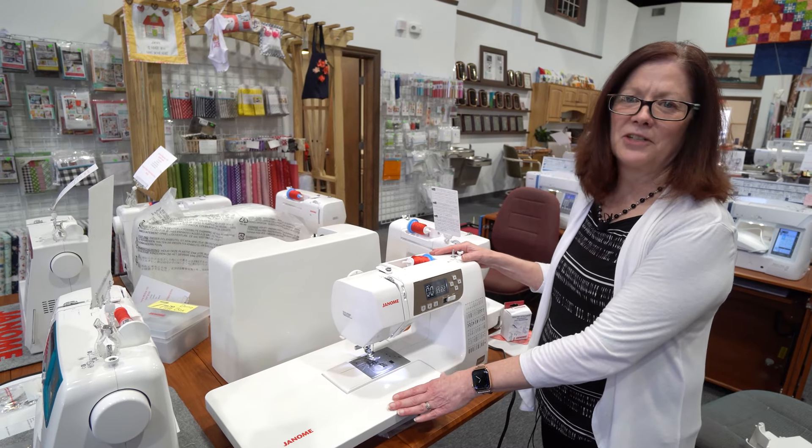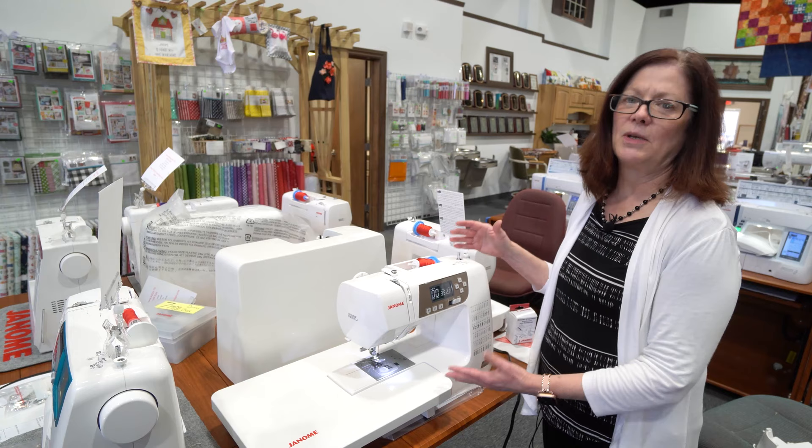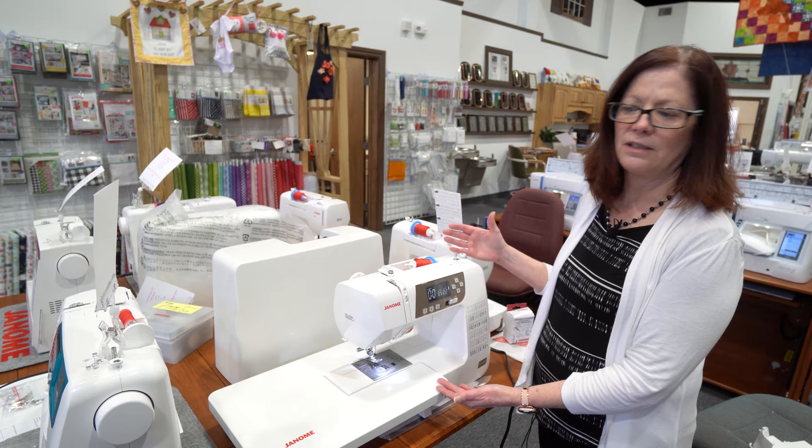Hey everybody, it's Ann from Superstitch. While everyone's been quarantined, we actually just got three new models in from Janome. You'll actually recognize these — these have been our most popular models that we've ever had, plus we've got one new one in the line.